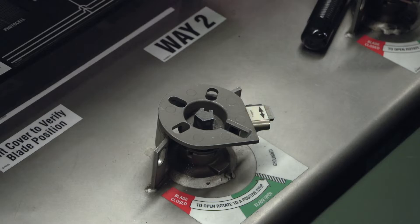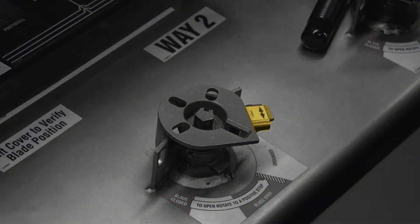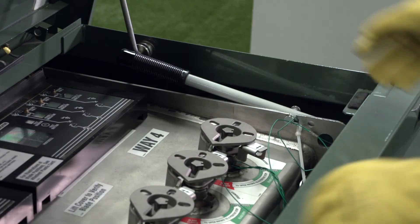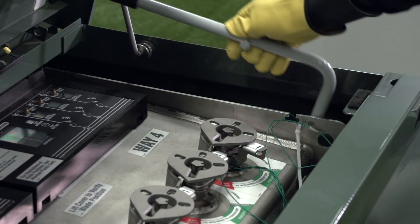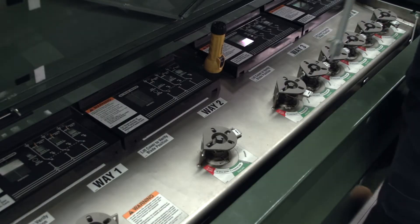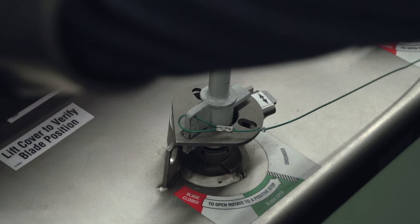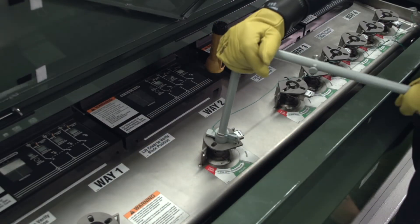The operation selector prevents operation from the closed position to ground and vice versa. If the operation selector is blocking the handle, rotate the selector out of the way. To operate the switch, insert the manual operating handle in the operating mechanism. To operate from the closed to the open position, rotate the operating handle counterclockwise all the way to the stop, as shown on the label.